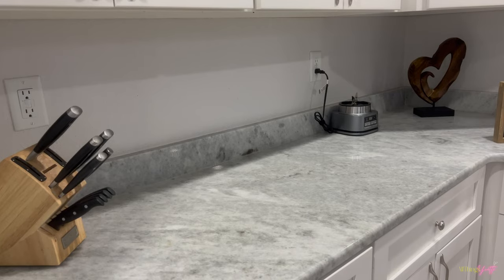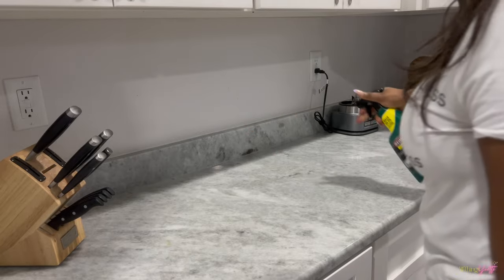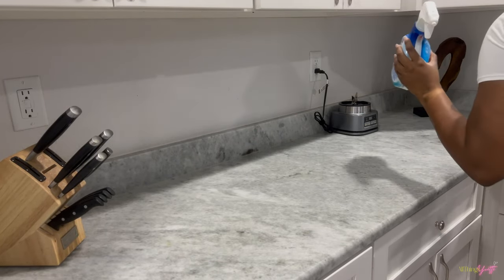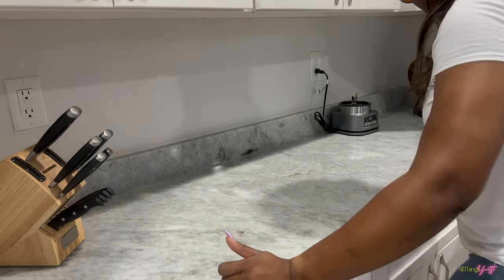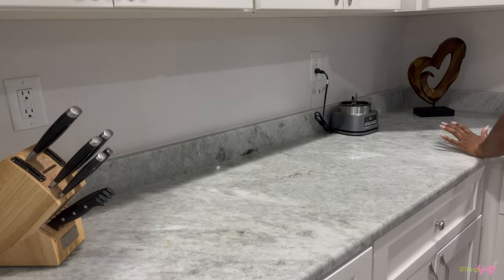We finally have the counters clean, so we're just going to spray them down with this granite stone cleaner — I believe it's about the same brand as the stainless steel cleaner but I'm not certain. I'll link it below. I'm just using the same microfiber cloth to wipe down the counters so there won't be any streaks left.